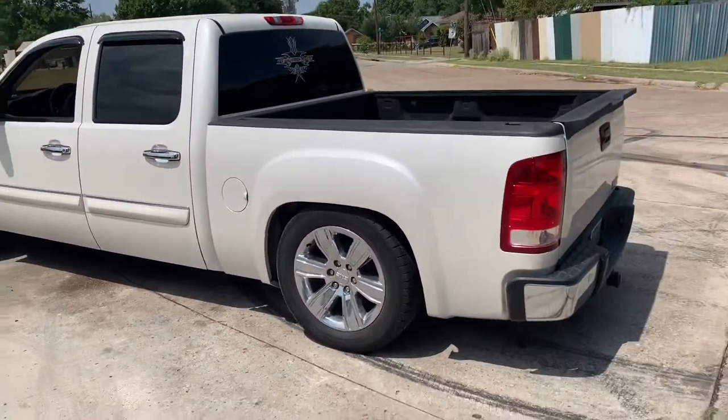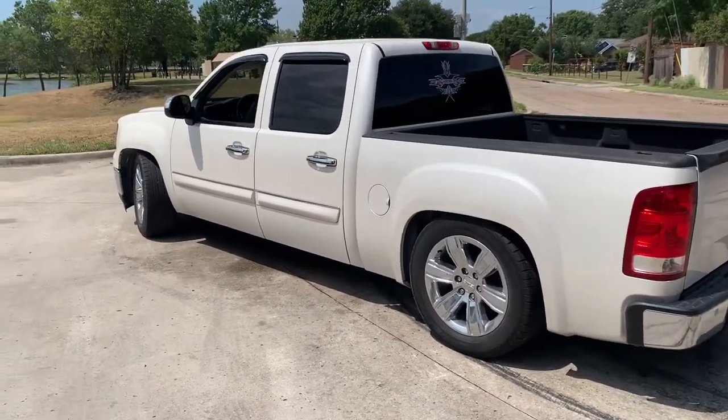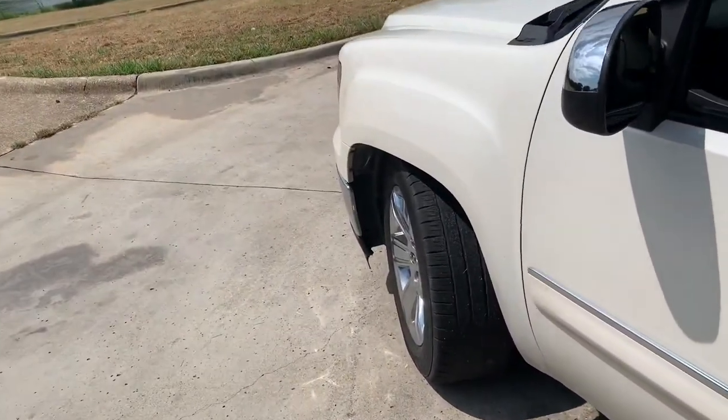Thinking about taking the truck to get washed. If I do, I'll throw the clean pics at the end of the vid. If not, it's too hot. Until next time.